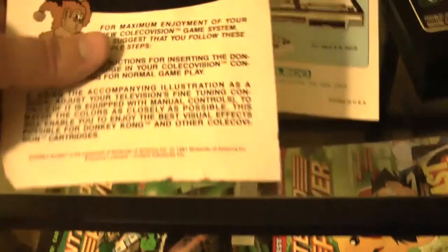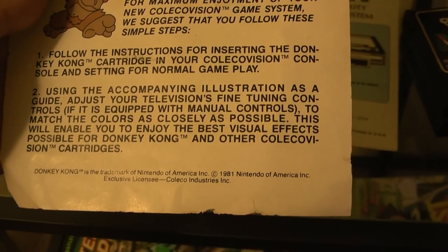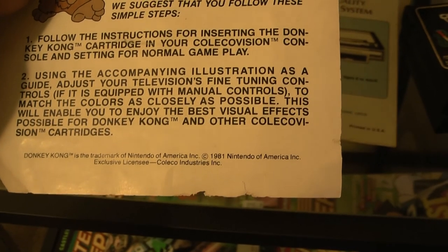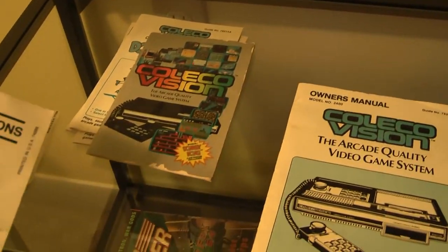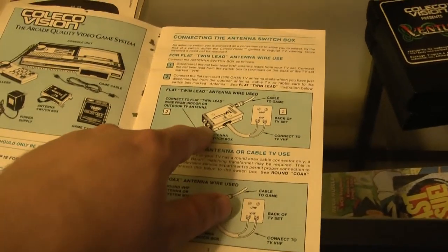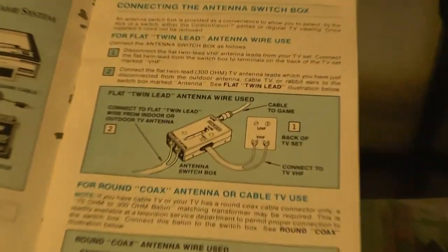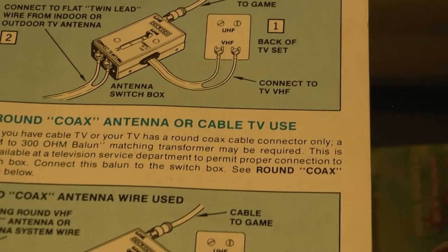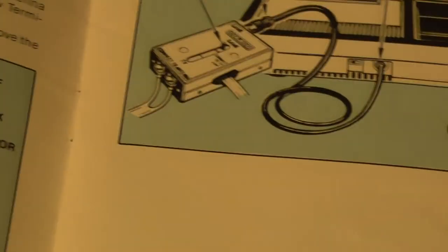Printed in the USA. Here's the color tuning instructions for the TV set - adjust your television's fine tuning controls if equipped with manual controls to match the colors as closely as possible. There's another manual - one was like an advertisement for the ColecoVision, this one's the actual owner's manual. The only thing I don't have is the RF switch. However, it's pretty common - I have two of these for the PXL 2000 video camera system, they're identical. It comes out as 300 ohm twin lead, or you put a balun on it. Since we didn't have it, I just bought an RCA female to male F-type connector, 75 ohm.